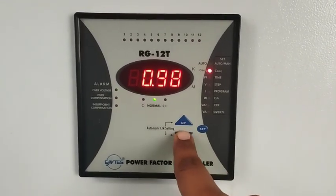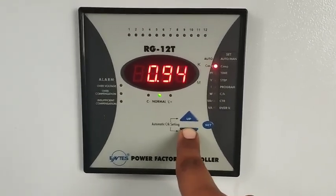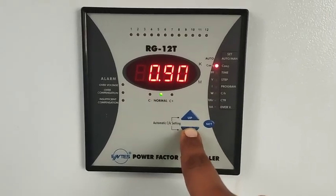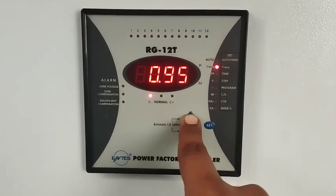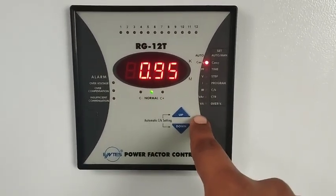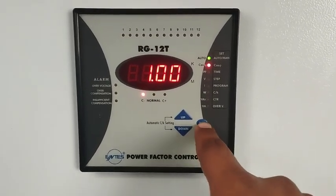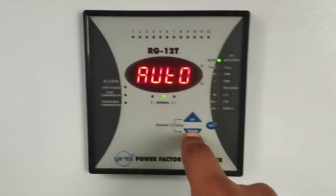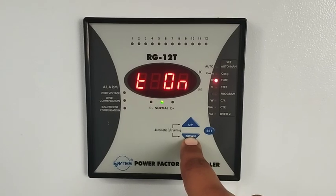Now we adjust the power factor set point. 0.97 is the current set point. You can change this set point as per your requirements. You can see on the screen we change the value of power factor — whichever value you like, you set it and it will be stored permanently in this relay. Press set button to proceed.